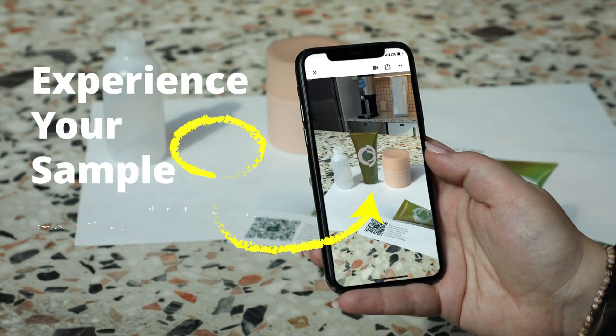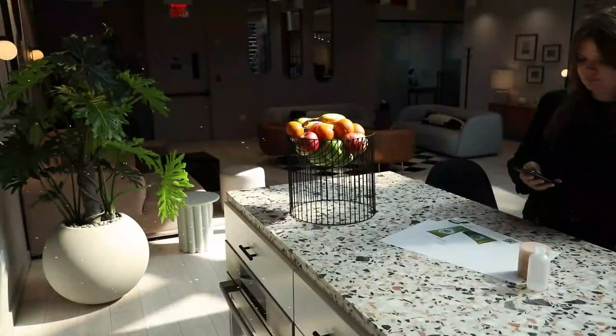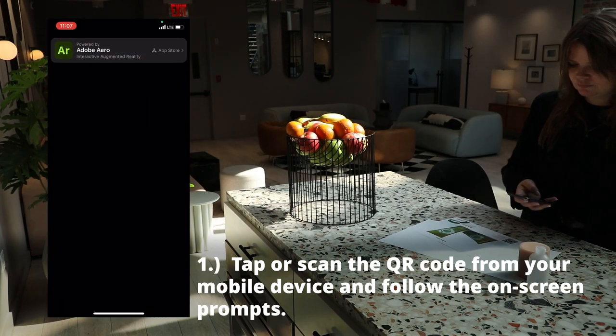Experience your sample virtually anywhere. Tap or scan the QR code from your mobile device and follow the on-screen prompts.